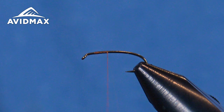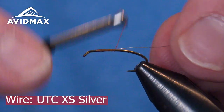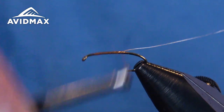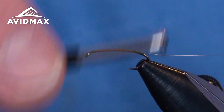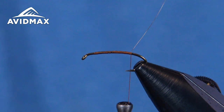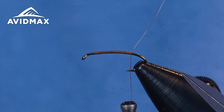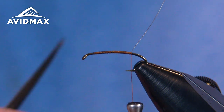Get our thread started and then go ahead and add our wire — our securing wire. This will be for the hackle. Work back to where the barb is and then we can dub out our body nice and quick. Superfine brown today.